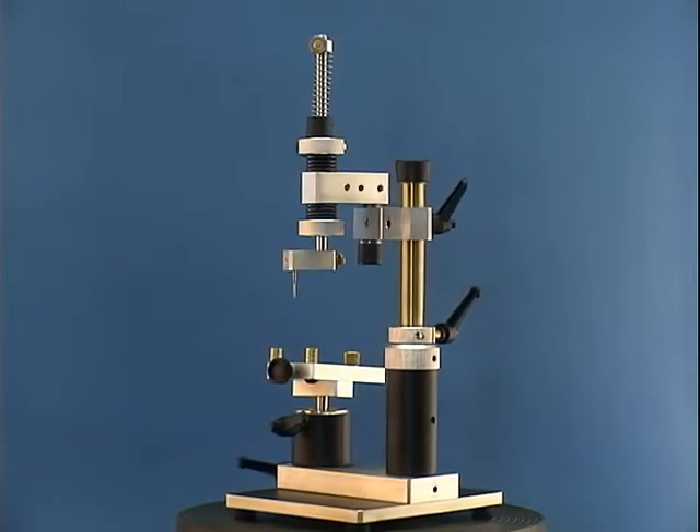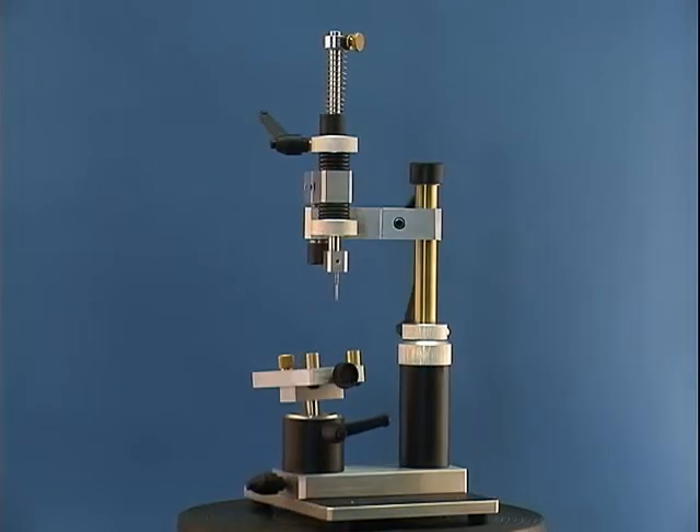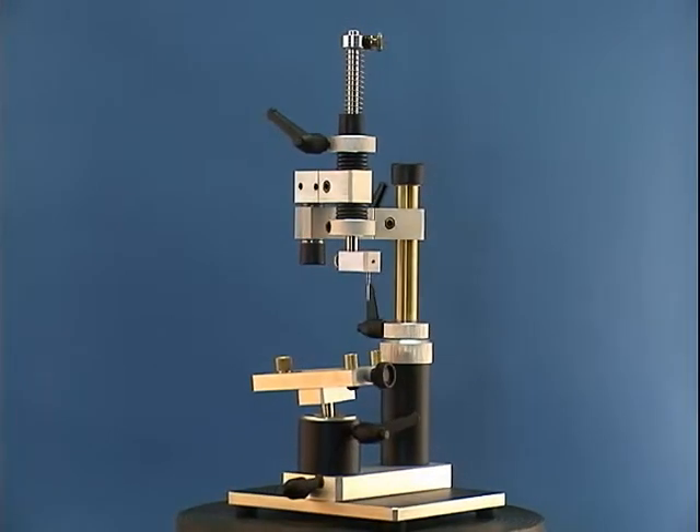The model tilt platform is the same one used on our MX series. To see a video of its features, visit our video page.